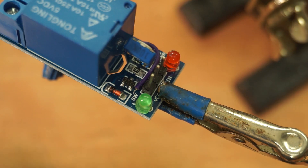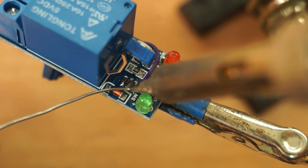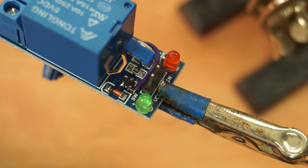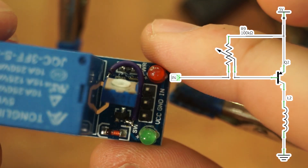The remaining pin must be soldered to the VCC pin, but I found a more convenient spot on this leg of the transistor, which is actually connected to the VCC pin anyway. So with this little jumper wire the mod is complete and we just need to calibrate it.